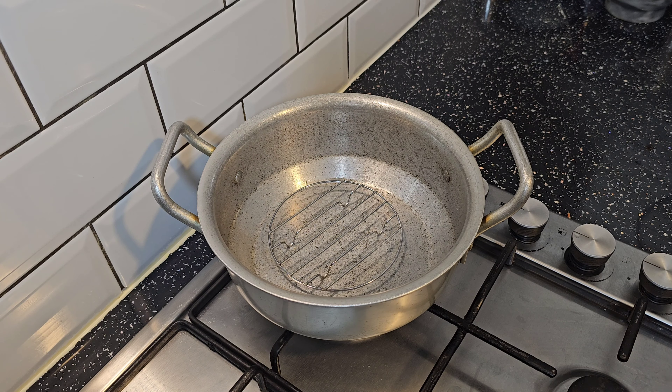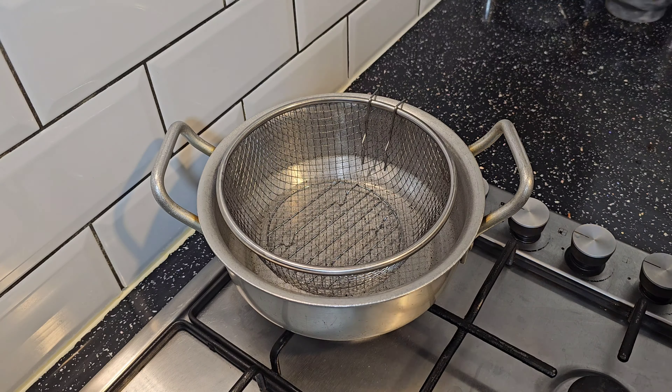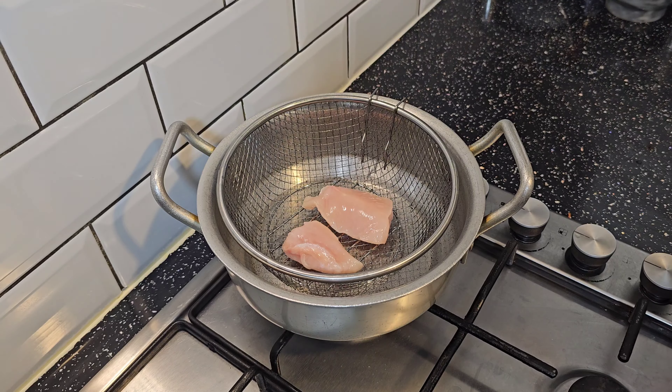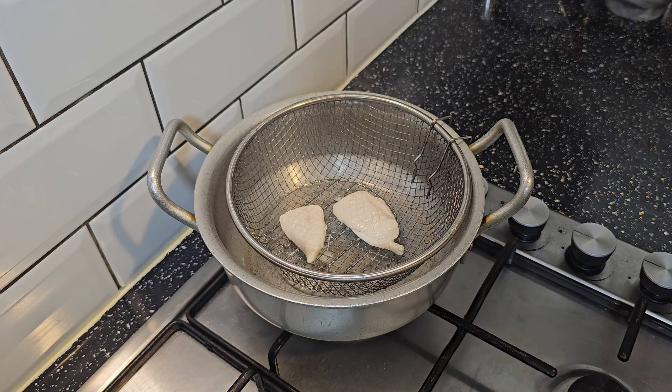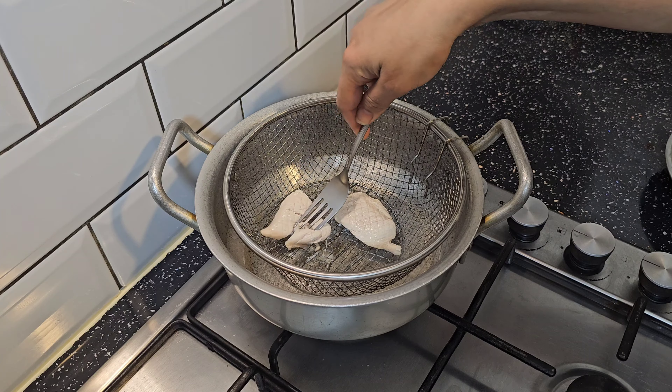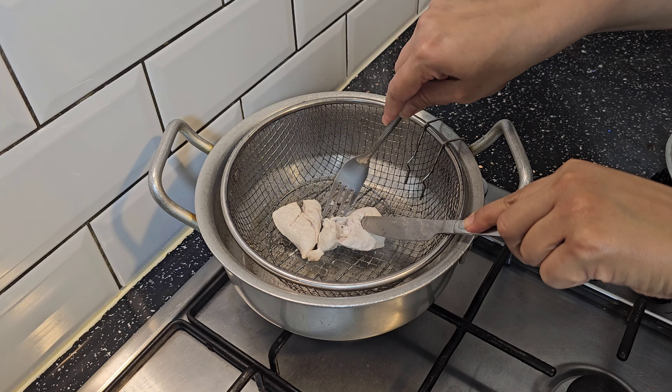This is prep work I did at night. I am going to steam the chicken, which takes a long time. I put a wire rack and a wire basket, placed the chicken on it, and steamed it properly.